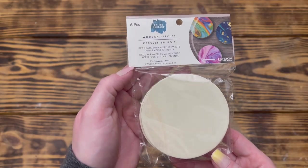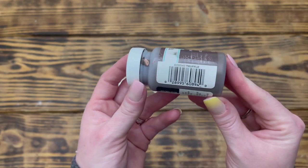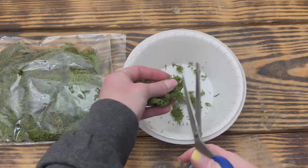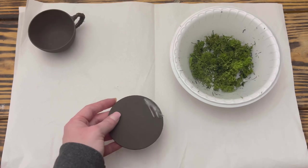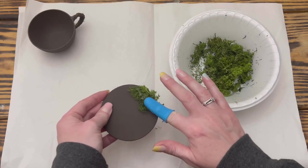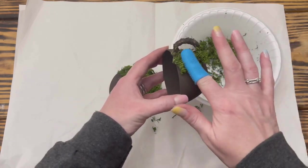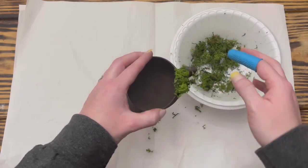I used hot glue to attach the handle to the side of the bowl, then went back in with more hot glue around the top and bottom of the handle for added security. I used one of these wooden circles from Walmart for the plate of the teacup. I used Waverly chalk paint in Truffle and painted the teacup and plate with two good coats. After the paint was dry, I took some reindeer moss from Dollar Tree and cut it into smaller pieces with scissors. I used hot glue to attach the moss to the front and edges of the wood circle making sure all the wood was covered, leaving the bottom bare so it would sit flat. I highly recommend using finger protectors since the glue oozes through the moss!